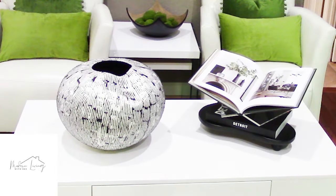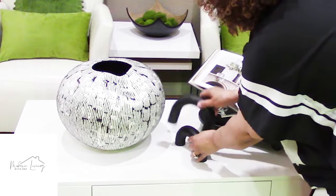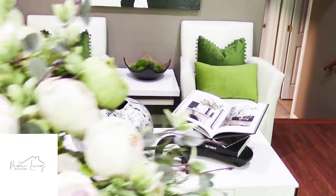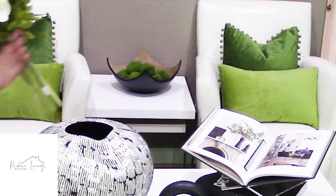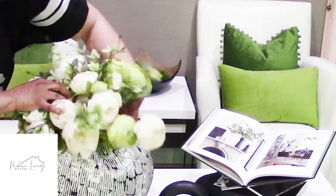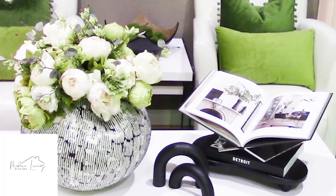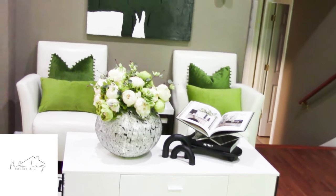Then we're going to use these nice little curves — I'm only going to use two of them this time — and we're going to place them right here. And then lastly, we have these beautiful green and white peonies that I got from Amazon. I have about four bundles of those. I think that is very light, very pretty — I love the peonies. They have right a touch of green and white that bounces off of the pillows in the back, and the black and white on the right side bounces off the abstract wall art. I think that looks gorgeous.